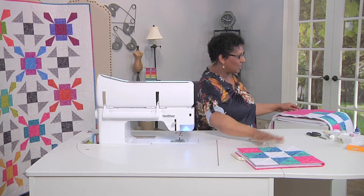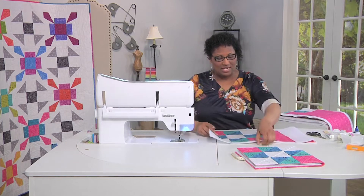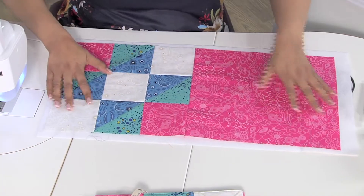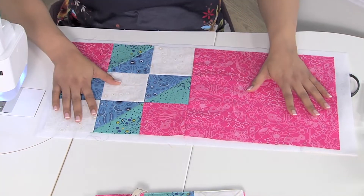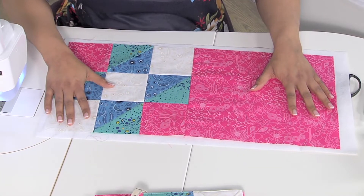You're going to start off with your Contrary Wife block and you'll need a rectangle of fabric to add on the side. You want to add that to the left hand side and stitch that with a quarter inch seam allowance.